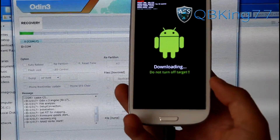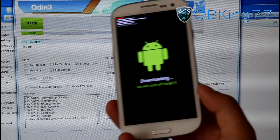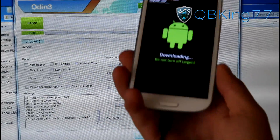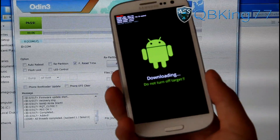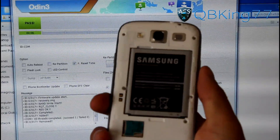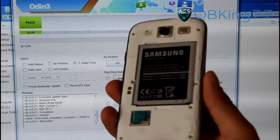It's going to take about seven seconds and install the new recovery — basically it's installing ClockworkMod Recovery. It took six seconds; it says Pass, All Threads Completed. Once it says Pass, you're ready to go. Go ahead and unplug your device. You'll see it's still in download mode because it's not automatically rebooting since we unchecked Auto Reboot. Now flip it over and pull that battery out.